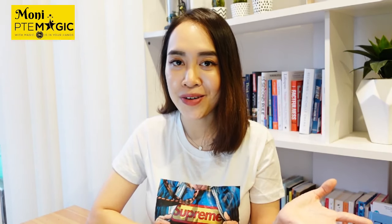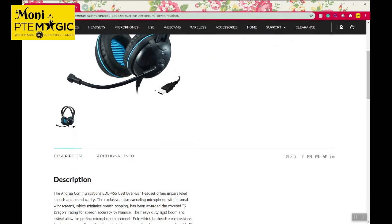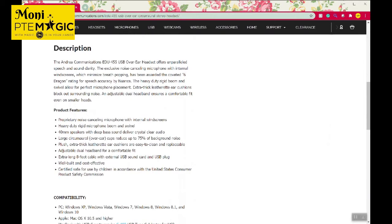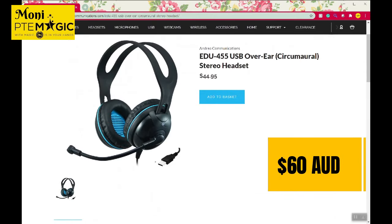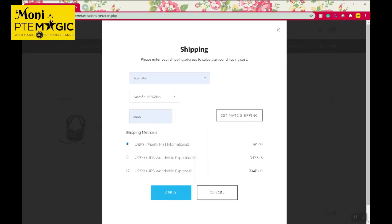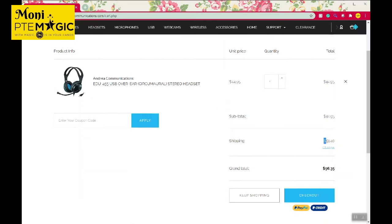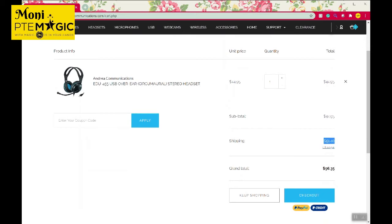First of all, we're going to have a look at where I bought this headset and how much I paid for it. The price of this headset is $44.95 US dollars on its official website, Andrea Communication, which is around $60 Australian dollars. The price is very similar to the Plantronics one, but the shipping cost to get it delivered to my home was $51.40, which is around $70 Australian dollars. So it's even more expensive than the headset itself, but I still decided to get it anyway so that I can review it for you guys.